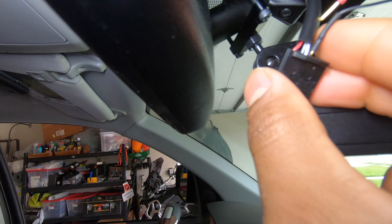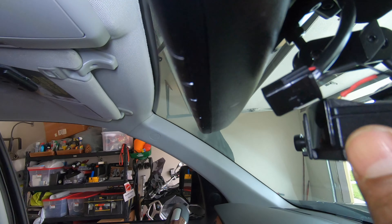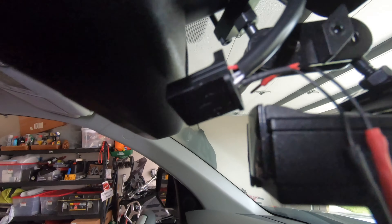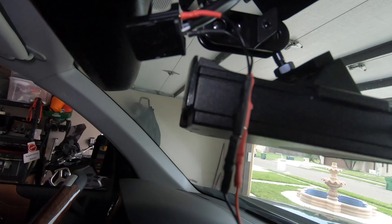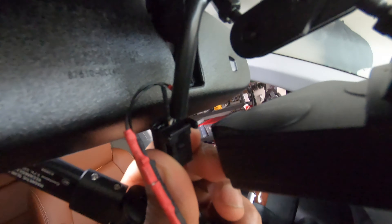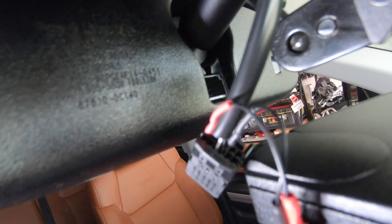The problem is you usually have a hard time finding which wires to tap into. What worked for me — it seemed like everybody has a different experience — for me, red goes to red. To make it easier to remember: the red wire goes into the red, and the black one goes into the black and white wire.